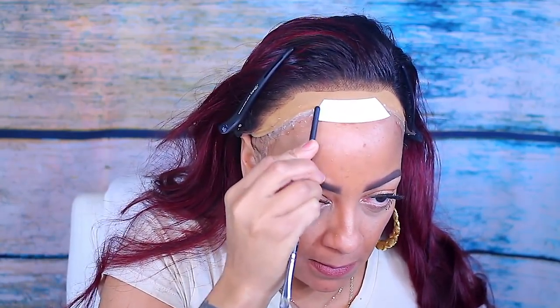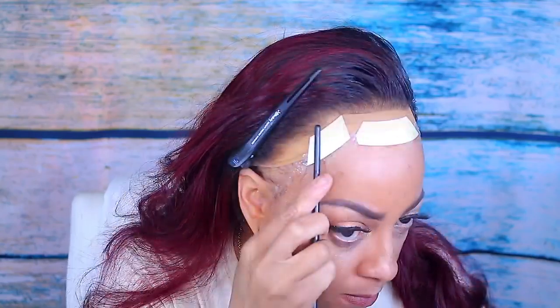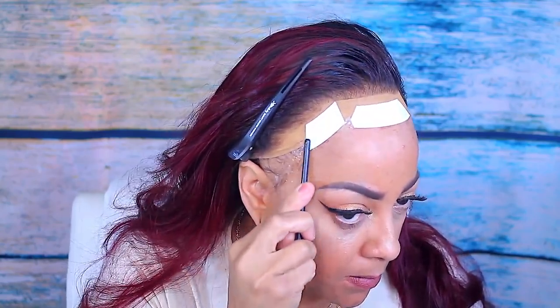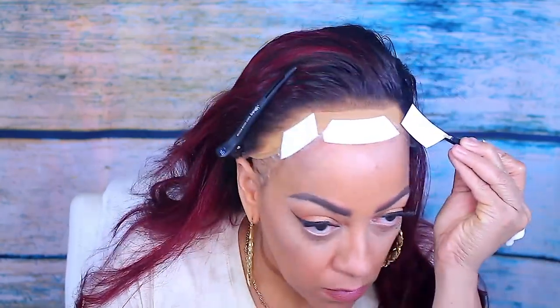I'm going to do that onto the sides as well, and just press down with the back of a makeup brush to make sure that the tape has adhered to my wig cap.